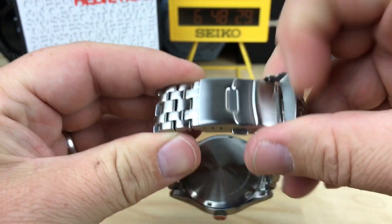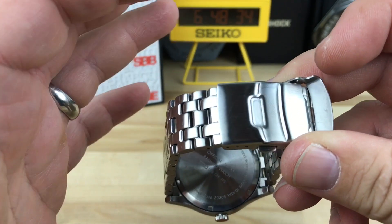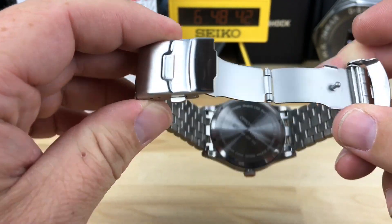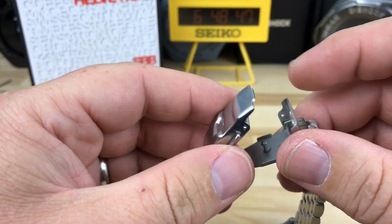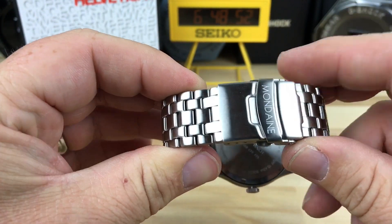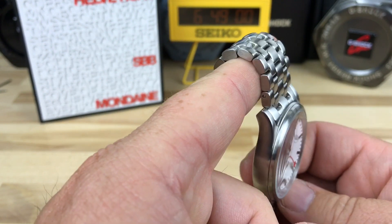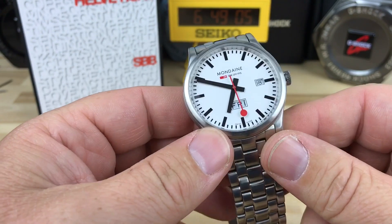It has a simple clasp — a lot of Mondaines I was looking at had a butterfly clasp, and I can't stand butterfly clasps. I won't buy a watch with a butterfly clasp; that's one of the main reasons I haven't bought an Omega Aqua Terra. So I'm fine with this stamped clasp. I would take this any day over a butterfly. The bracelet does get a little bit of chatter, but because of those small links it's just smooth on the wrist.